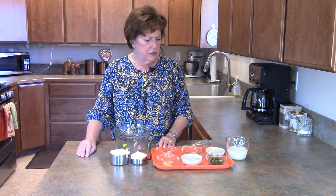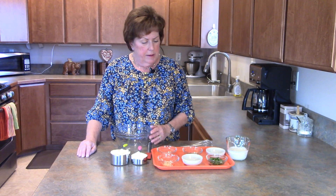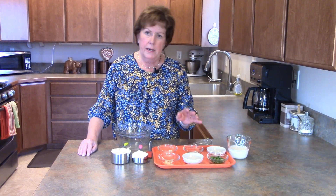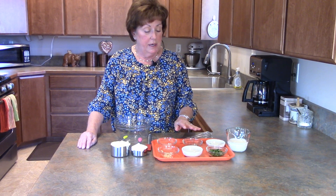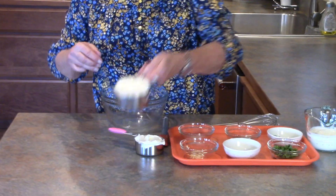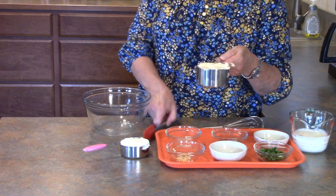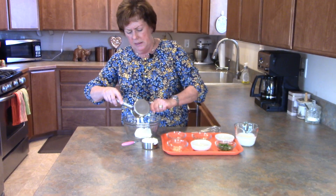There are all kinds of recipes on the internet for a ranch dressing — some of them call for oregano, tarragon, basil. This is my version, this is what I have on hand, and this makes a mighty tasty version of ranch dressing.